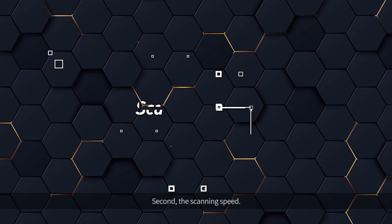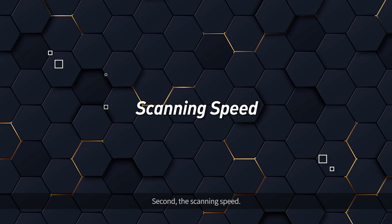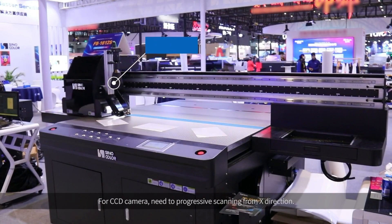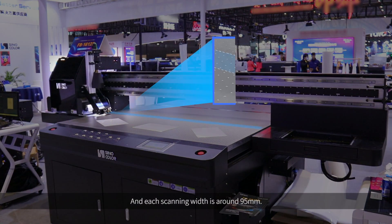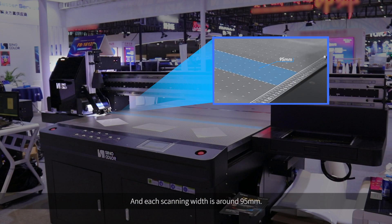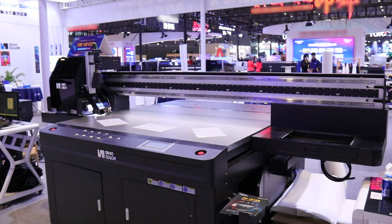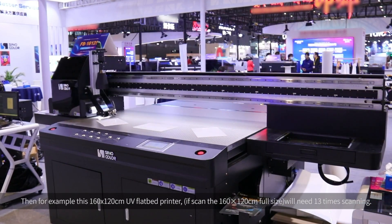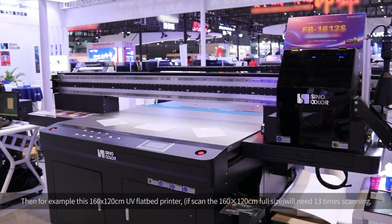Second, the scanning speed. For a CCD camera, it requires two progressive scans from the X direction, and each scanning width is around 95 mm. For example, this 160 x 120 cm UV flatbed printer will need 13 scanning passes.